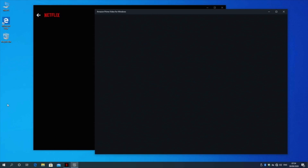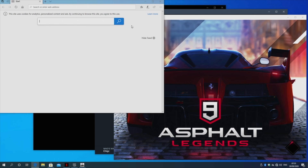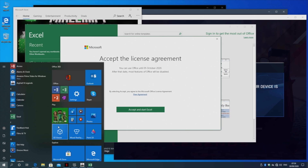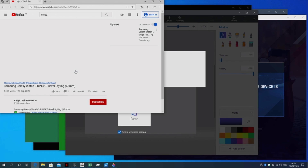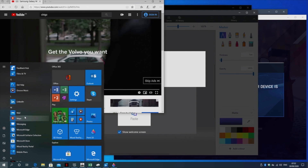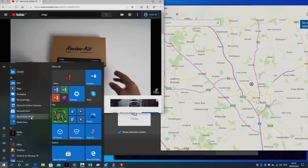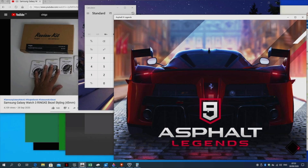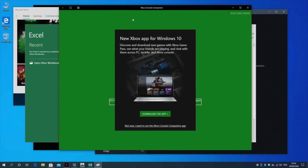Now we're going to test the multitasking capabilities of this mini PC. I'll open up lots of applications and games all at the same time and see how the system copes. We have multiple games open, you can hear them all playing in the background simultaneously, and the system is handling it very well — I don't feel any lag or slowdown. A YouTube video is open and playing nice and smooth. So we've got quite decent performance with very good multitasking capabilities.